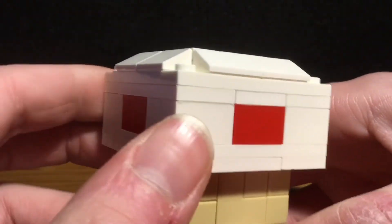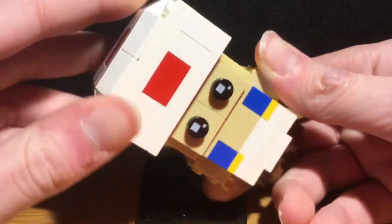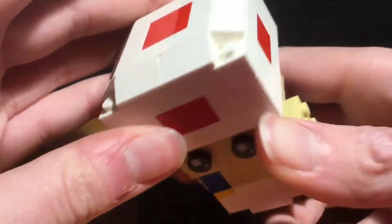I was originally going to make it round but I decided not to. This is the slopes just like this — that's his top part.